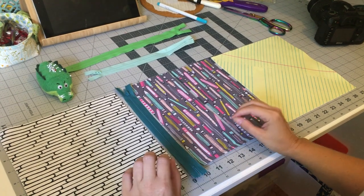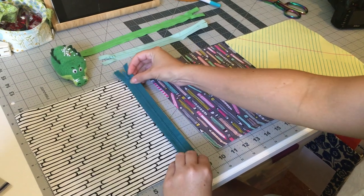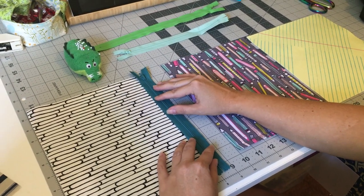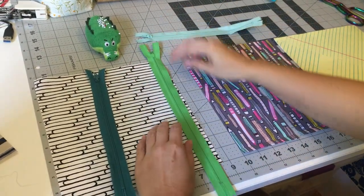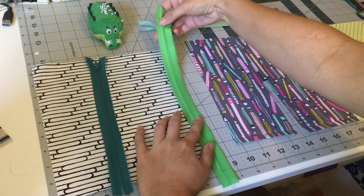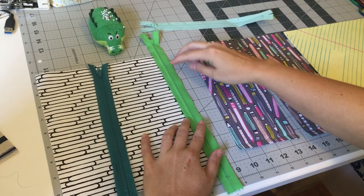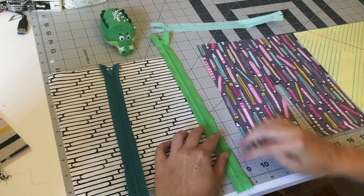Hey guys, I'm going to show you how to attach your zipper if you have a standard size zipper. In the photos I used in the tutorial I'm using an extra long zipper. With an extra long zipper you can see you're going to have lots of extra sticking out both sides of the panel. I do this to save myself some sanity because I don't have to unzip and re-zip the zipper as I'm sewing it to the fabric.